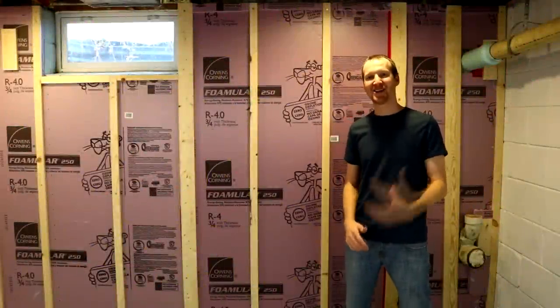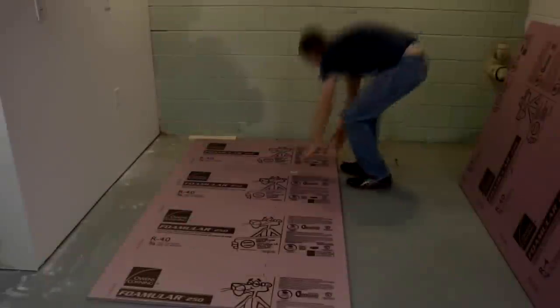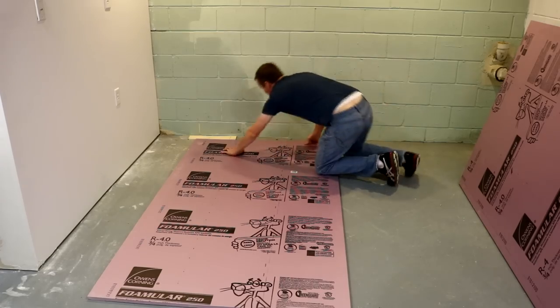Hi, I'm Chad from CHADDIY and today's project is insulating a basement wall. So let's get started. I'll start by cutting out the insulation to size, including where the window will go. A utility knife works great for this.